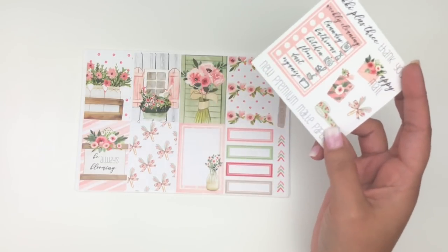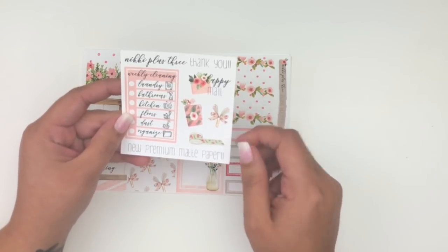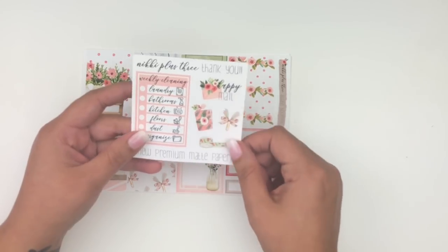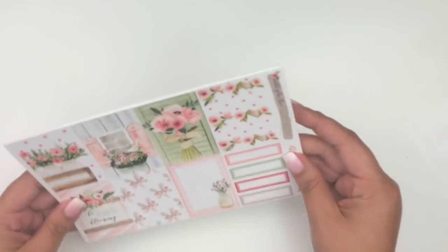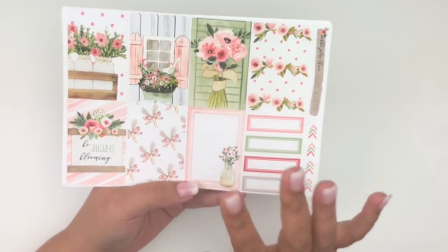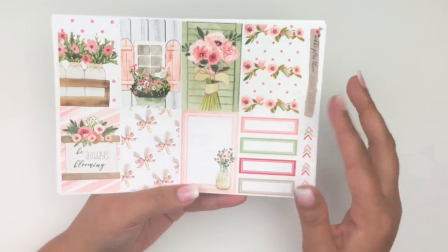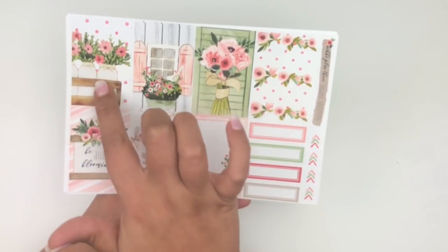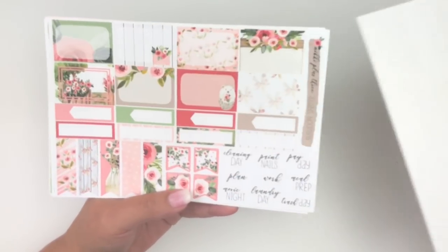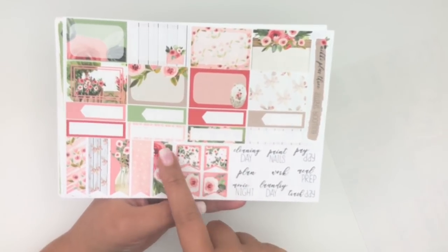In the kit you get a freebie highlighting her new premium matte paper, a weekly cleaning list, happy mail, a planner, a bow clip, and some washi — really pretty. The kit is called 'Always Blooming' and the full box says 'be always blooming.' I love how she uses lots of labels since she plans that way herself. I especially love the mason jar design — mason jars and wood patterns get me every time.